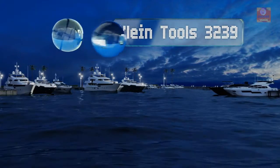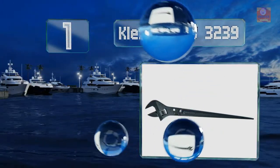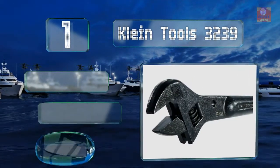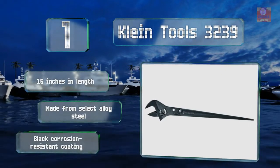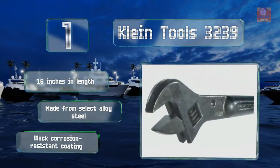Coming in at number one on our list, providing the peace of mind of a lifetime warranty and manufactured in the USA, the Klein Tools 3239 is part of the company's Work at Height line and fashioned with a quarter-inch tether attachment hole near its head, allowing for simple hookup to a lanyard. It's 16 inches long and made from select alloy steel with a black corrosion-resistant coating.